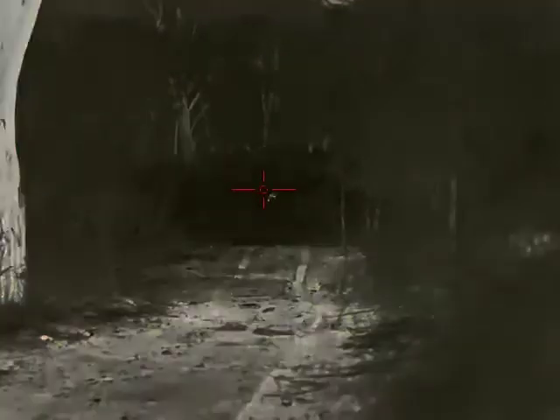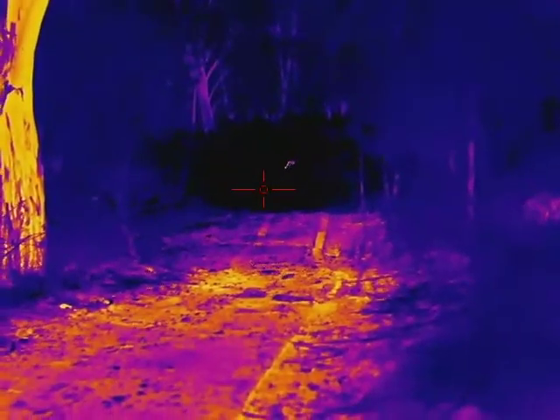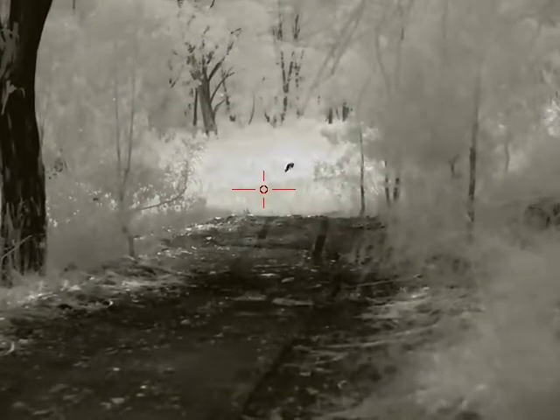In this case, this wallaby was pretty hard to ID positively until it moved. But on the other hand, this deer which we couldn't quite make out from about 130 metres under several colours finally came good once we went to black hot, and then it was really obvious what we were looking at.